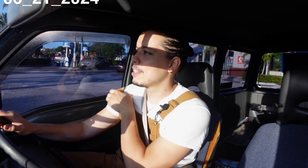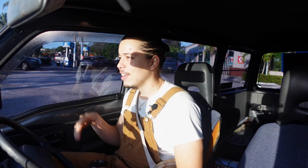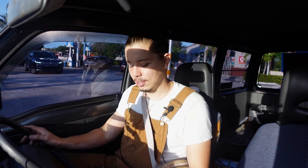Good morning, everyone. Buenos dias from Miami. Ya tenemos nuestro cafecito. We have our coffee, and we are on our way to collect some lovely trees. We got some nice gnarly trunks, and let's see how it goes. Let's get to work.